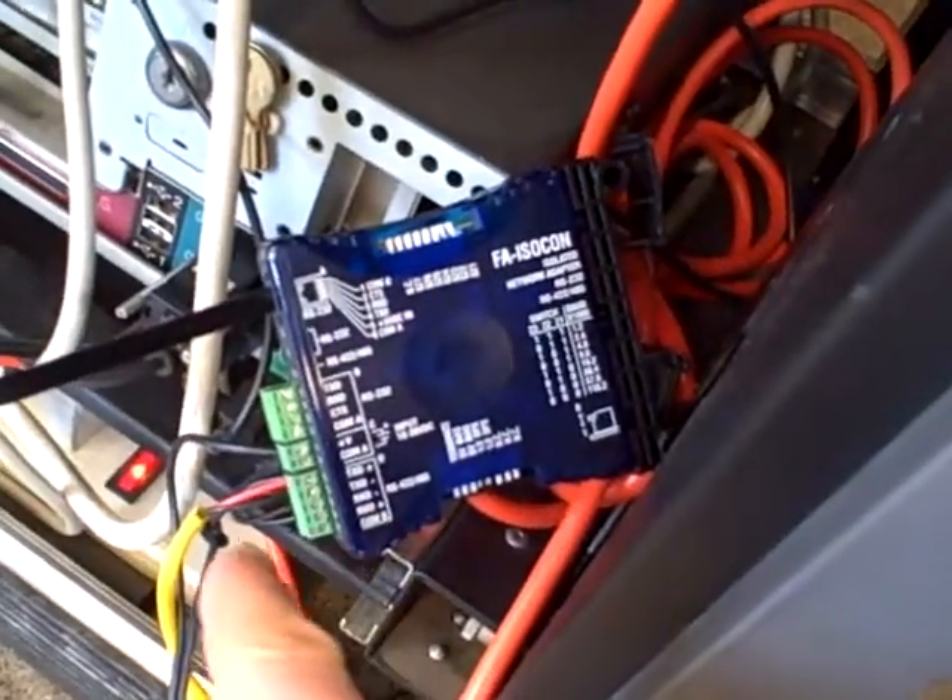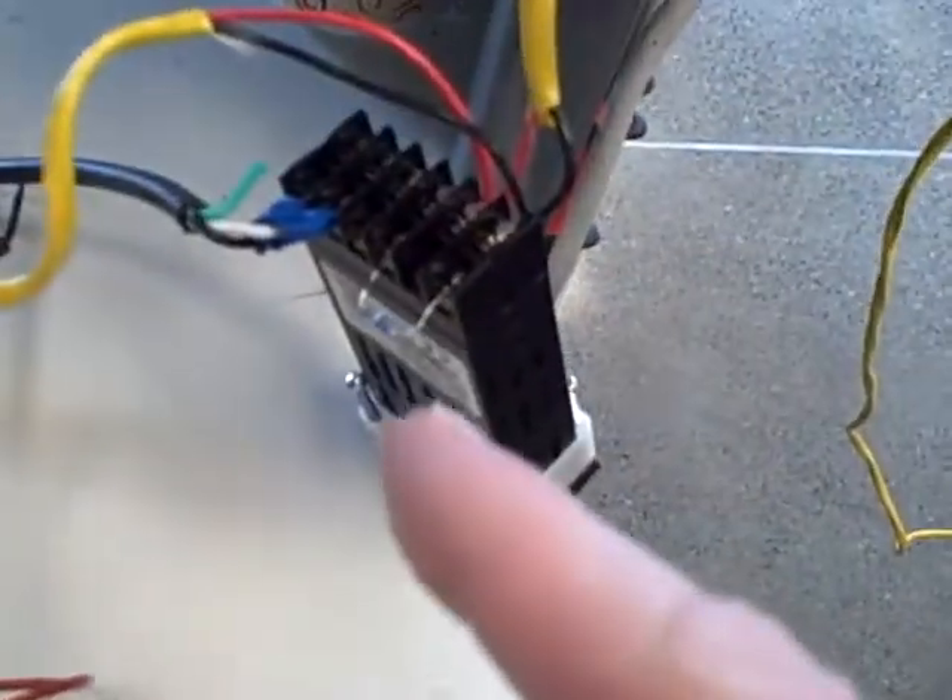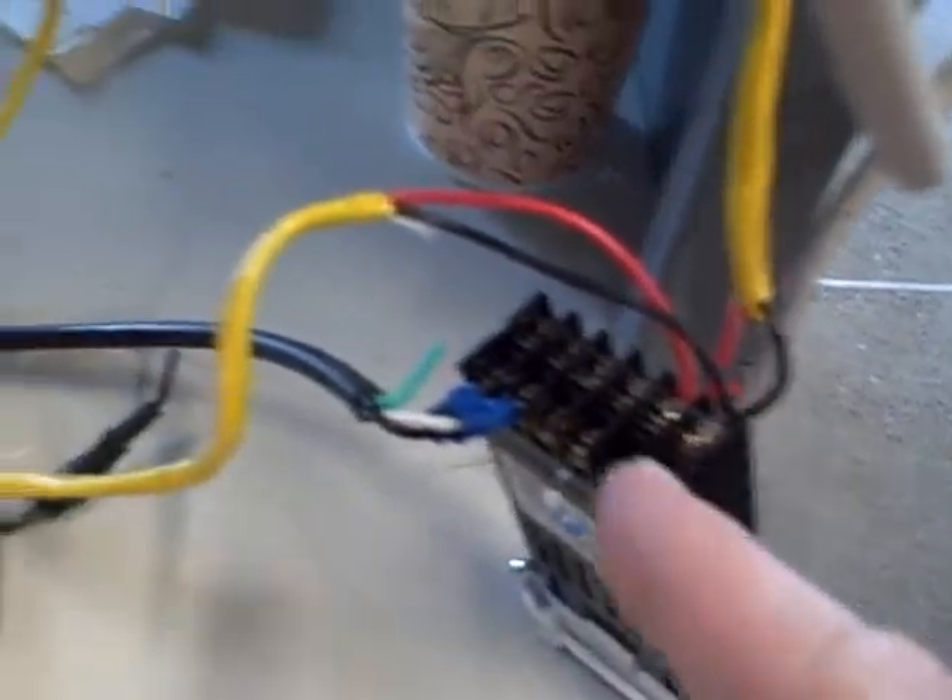Out of the back of the computer we have an adapter, a signal converter that converts RS-232 serial into RS-485 serial. Then we have this very ugly network we wired up in literally less than an hour's time that is multi-dropping to several of these small controllers.